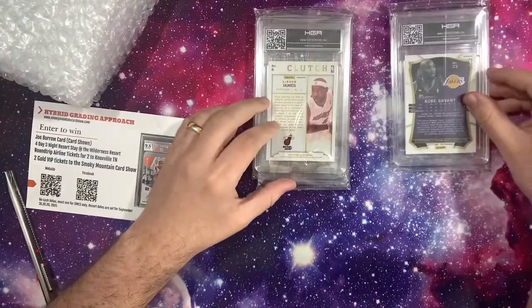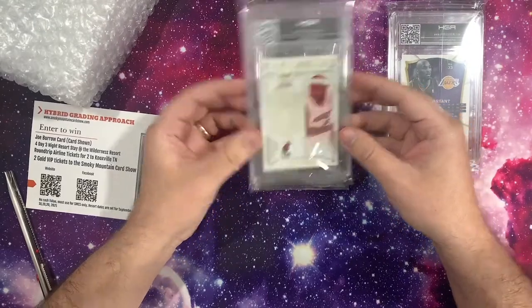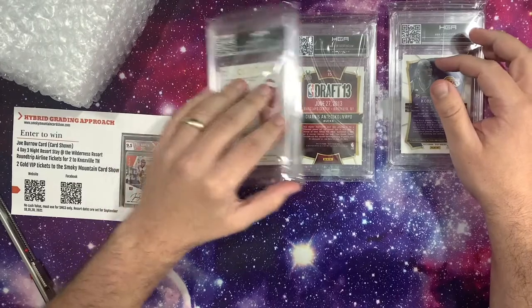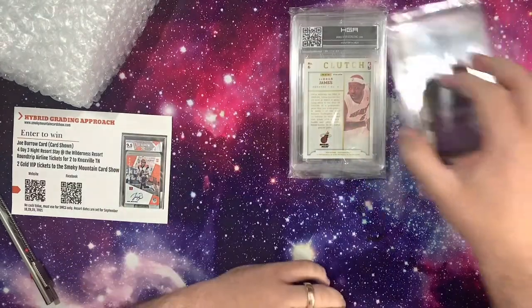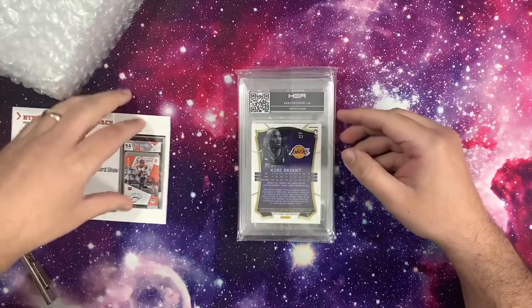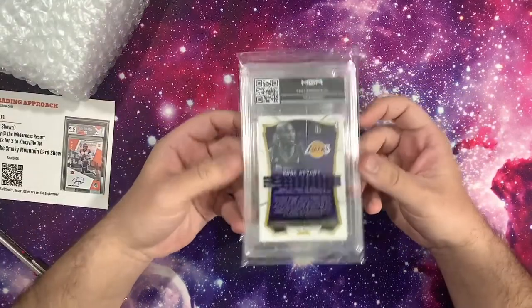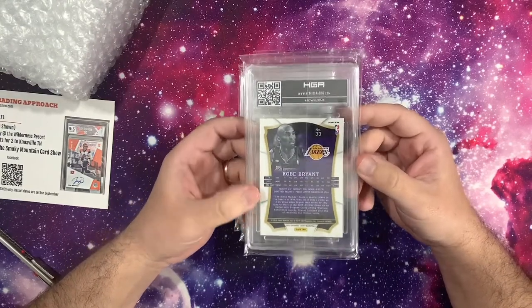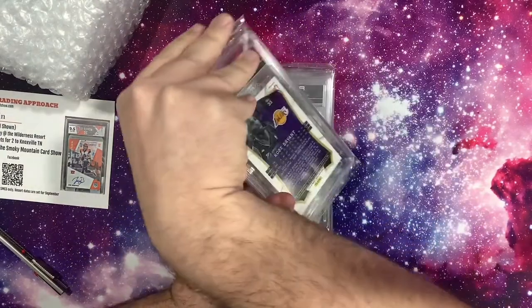You can see there's a Kobe, a LeBron Clutch, and the Giannis Draft Selections rookie card. I'll probably start off with the Kobe. These do feel really nice in hand — they've got a lot of weight to them. They feel very different to PSA slabs. This is the first time I've seen any of these, so let's see how we go.